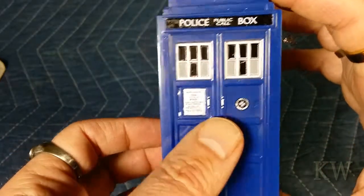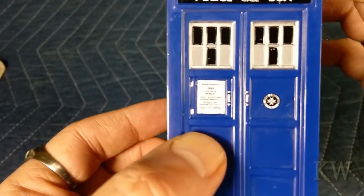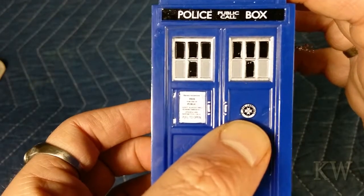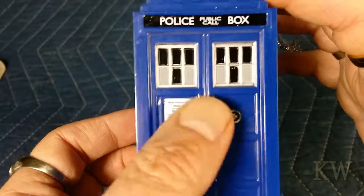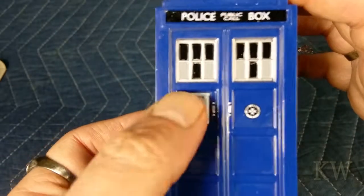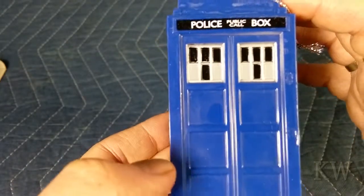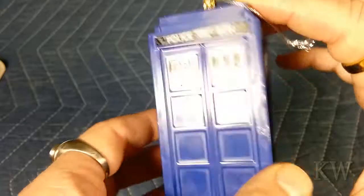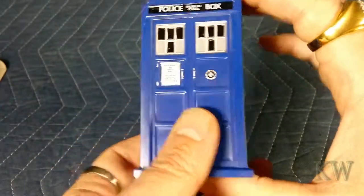It's got some good detail. You can kind of read 'for public use' on here. It's got the St. John's logo, so pretty decent detail. You can see the little handles are there, the little hinges are painted, and 'Police Public Call Box' — very nice. It's shiny, actually a little dirty, but still a pretty good representation.